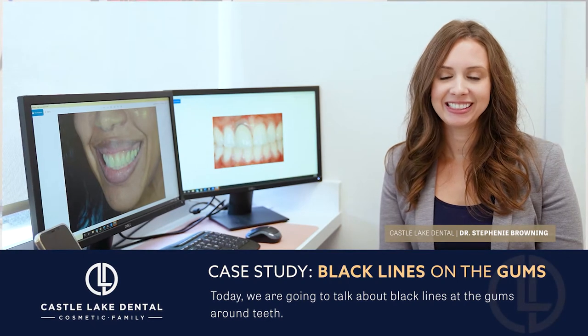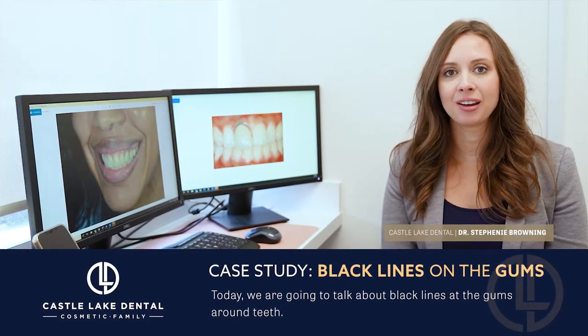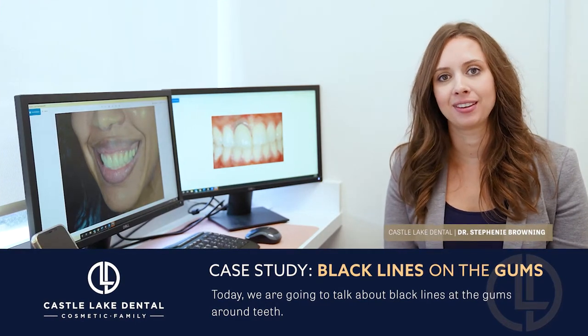Hey guys, I'm Dr. Browning at Kess Lake Dental. Thanks again for joining us today. Today we're going to be talking about black lines at the gums around teeth.